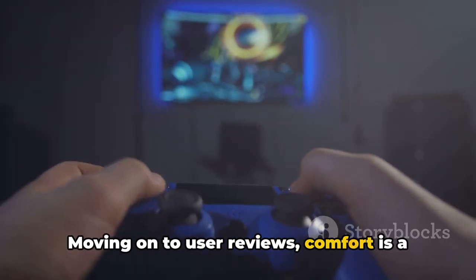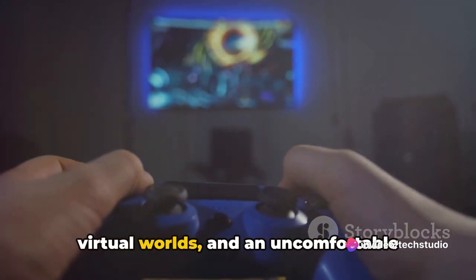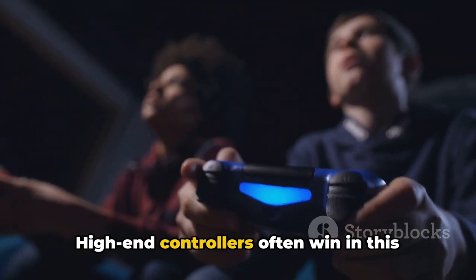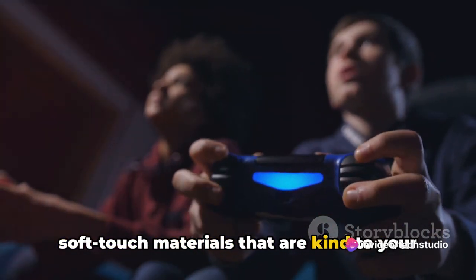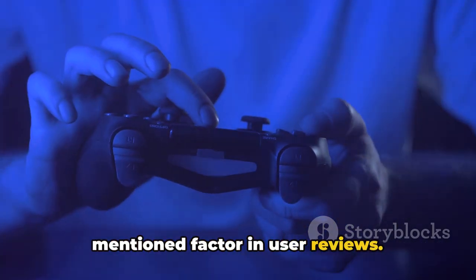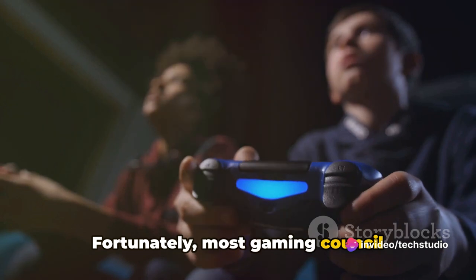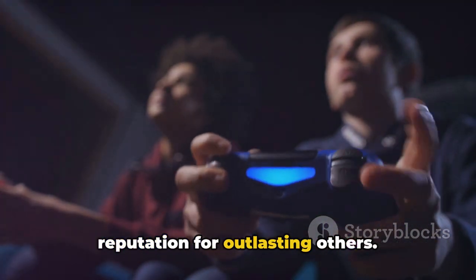Moving on to user reviews, comfort is a key factor that often pops up. Gamers spend hours engrossed in their virtual worlds, and an uncomfortable controller can quickly turn an epic gaming session into a painful ordeal. High-end controllers often win in this category, with ergonomic designs and soft-touch materials that are kind to your hands even after hours of play. Durability is another frequently mentioned factor — most gaming console controllers are built to withstand intense gaming sessions, but some models do have a reputation for outlasting others.